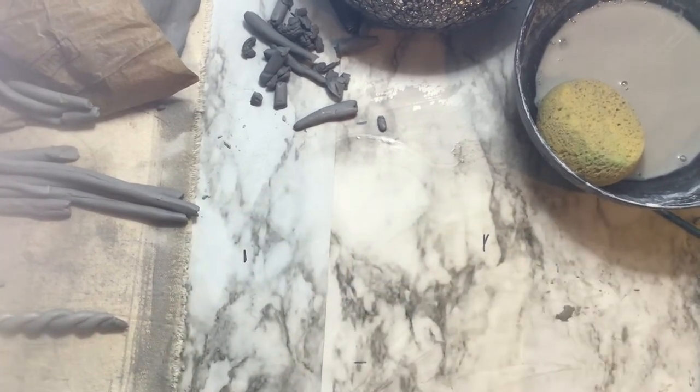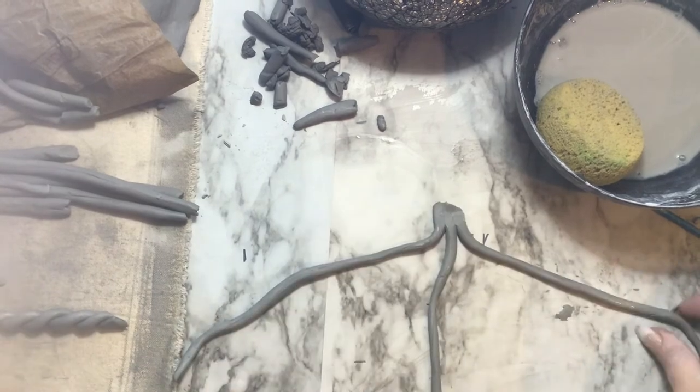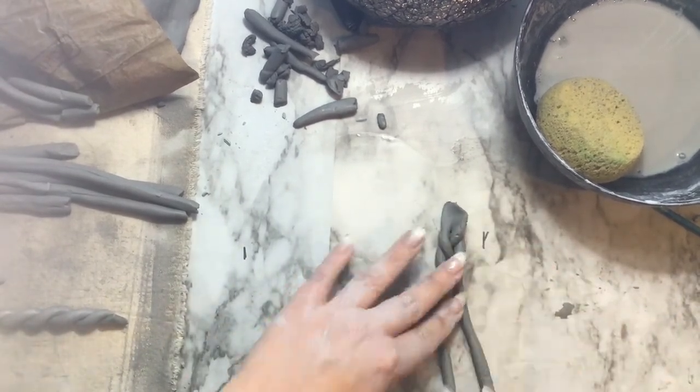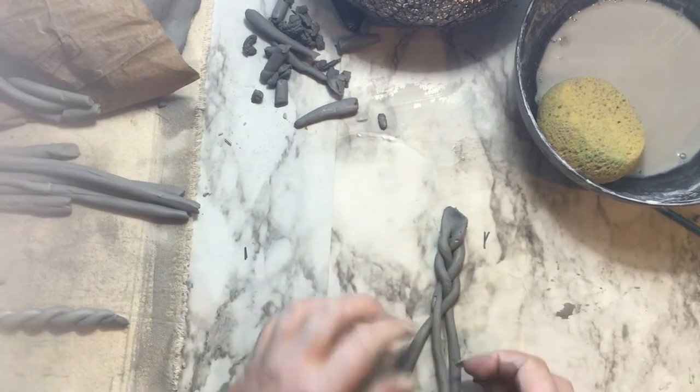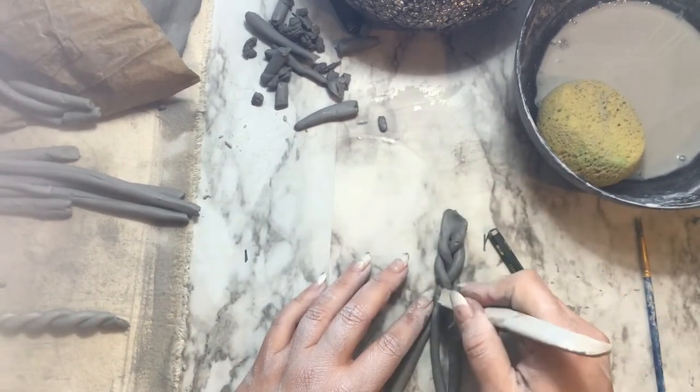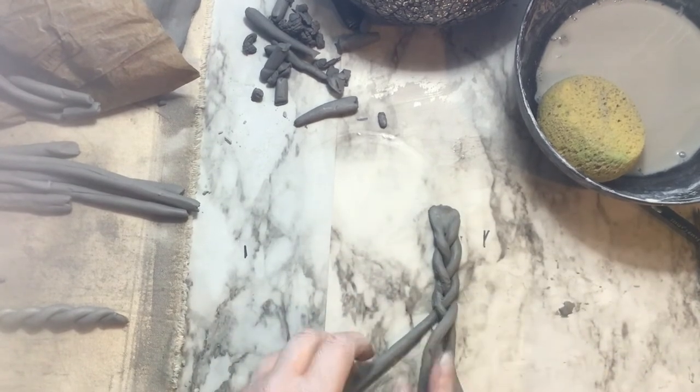You're going to start by smashing the pieces together — yeah, I know that's ugly, it's just to make sure they're connected. When you're braiding, you want to make sure to always have a middle piece selected, so you're going right over center, left over center, right over center, left over center — one of the three pieces is always your center.